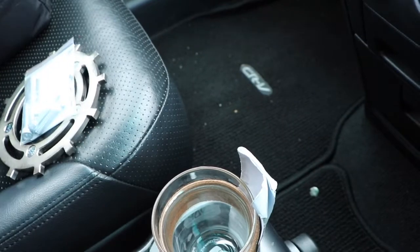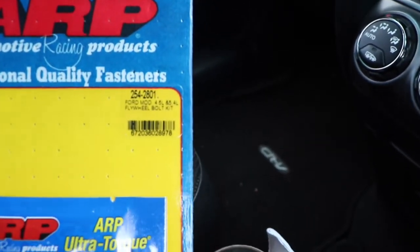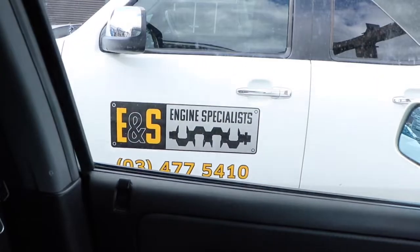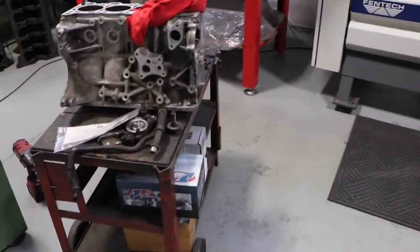I also picked up some ARP flywheel bolts — the part number, these are actually for a Ford but it's exactly the same thing. I don't know all the specs on these but they're pretty good. We're just outside ENS and they are going to balance this assembly. What I'm going to do now is record that, so we'll go inside.